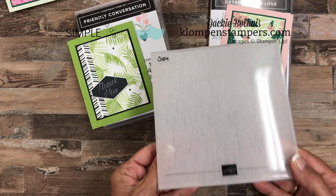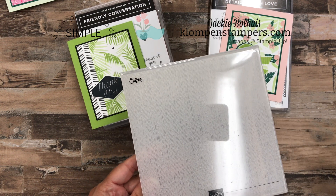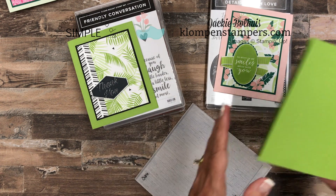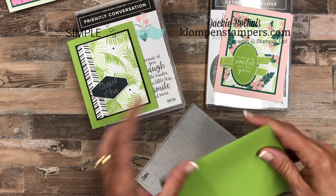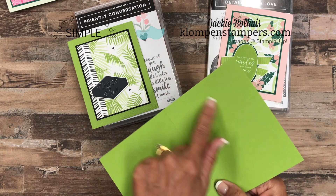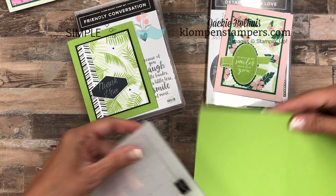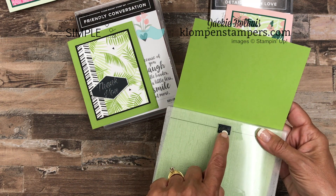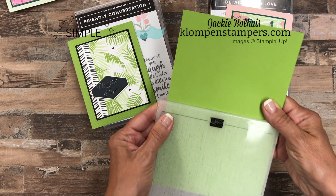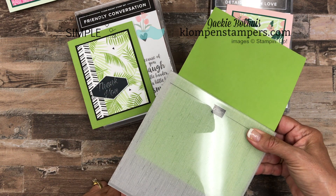This is one of the dynamic embossing folders, which means it's thicker, so when you use it, you only use one of the plastic plates — you don't need to use both of them. And with this one, it works really well to just emboss the front part. So I'll take my card, cut it and score it, then stick it in — make sure the Stampin' Up logo is up for the front of your card — put the edge of the folder right up to where your fold mark is, close it up, and run it through the Big Shot. Super simple.